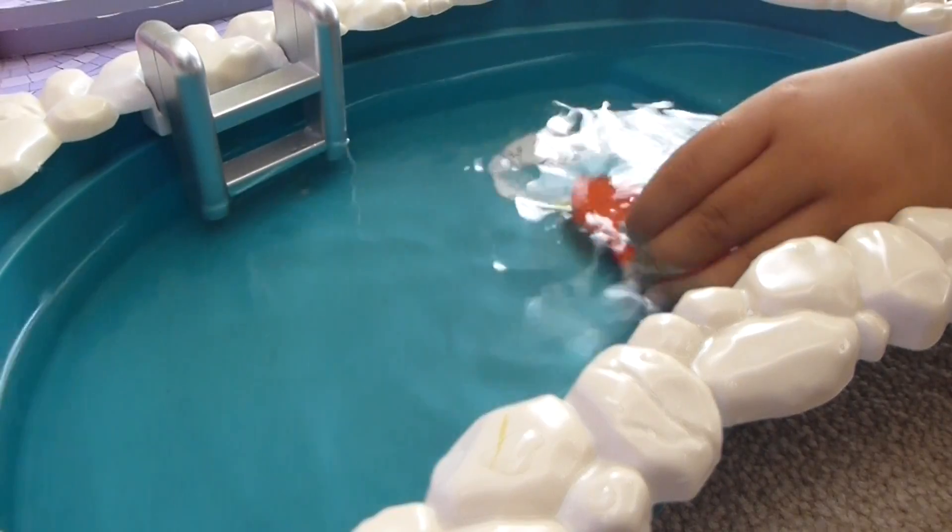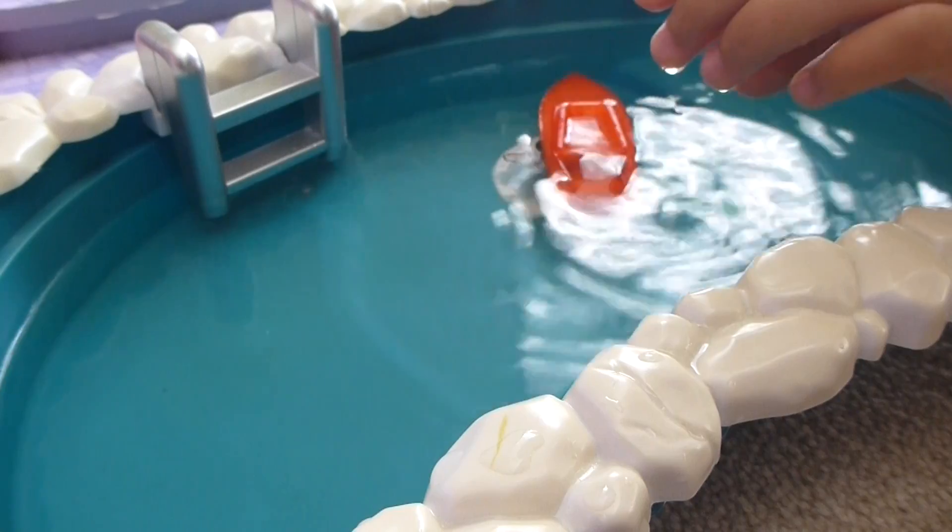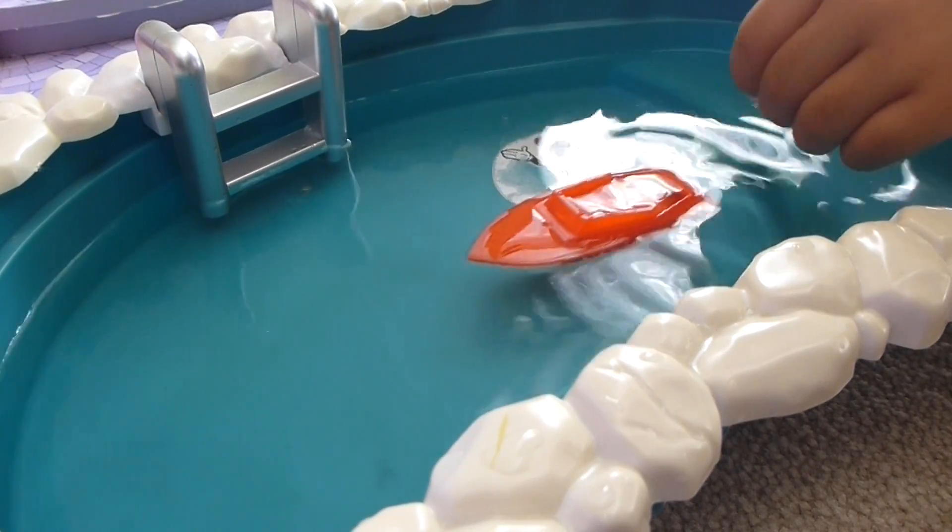Yes, it does. Oh yeah, so it really does float. It looks like it's quite airtight, so it won't just sink.